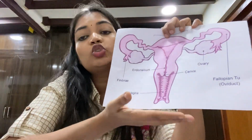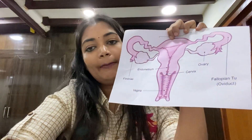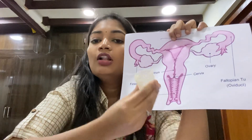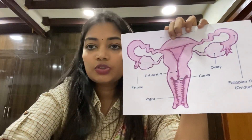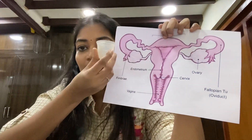Advantages of the menstrual cup: it is very comfortable, and you can do activities like dancing, workouts, and swimming. It is rash-free — unlike pads, which can cause rashes because the blood soaks into the pad material. Compared to tampons: tampons are cotton that absorb blood, can change the vaginal pH, and are associated with toxic shock syndrome. The menstrual cup, however, is made of medical-grade silicone material, making it safe to use.